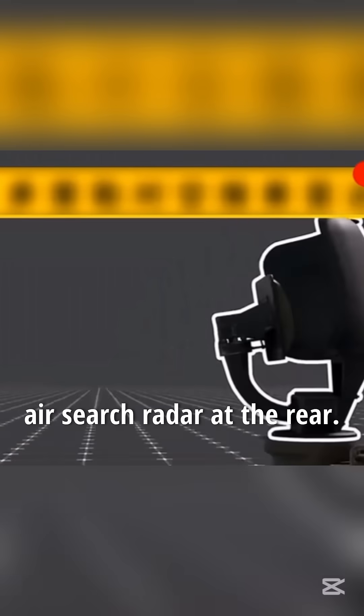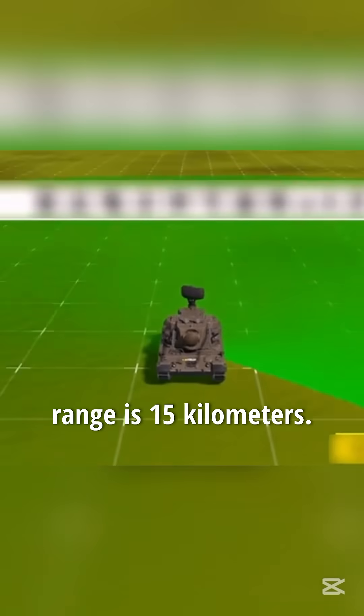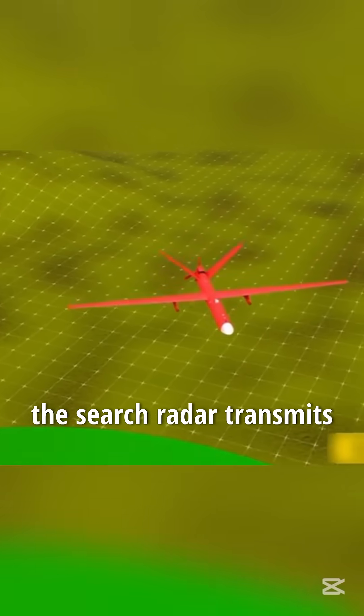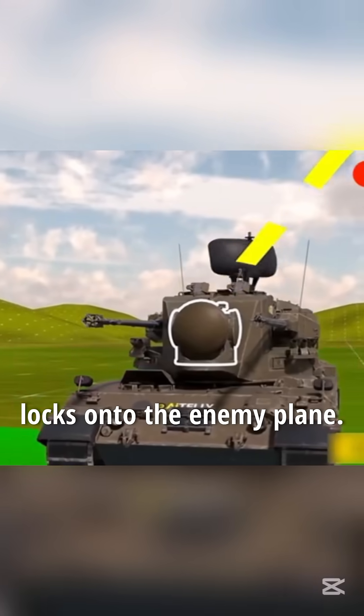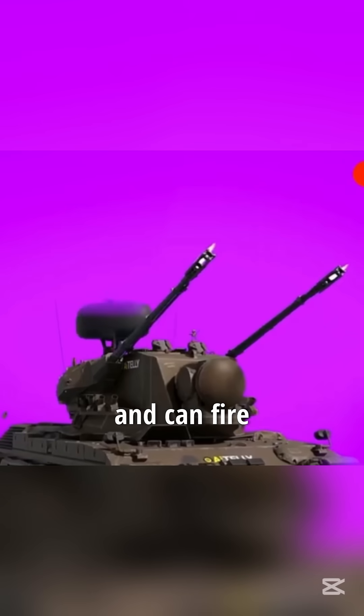There's also a Doppler air search radar at the rear. It takes only a second to rotate, and the maximum scanning range is 15 kilometers. If an enemy plane comes within range, the search radar transmits the information to the tracking radar, which quickly locks onto the enemy plane. The two guns are connected to an automatic firing system and can fire based on the tracking radar's predicted position.